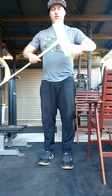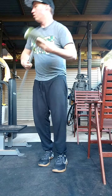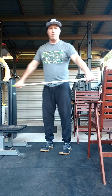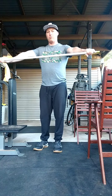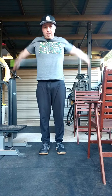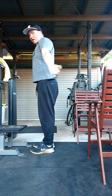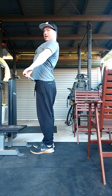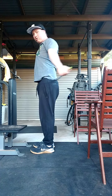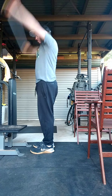For the broomstick — take the head off if needed. You can also use a band or a skipping rope. We're going to do pass-throughs: 10 reps, going all the way over and then all the way back. Stay side on, don't let your back arch, keep those abs tight, and let your shoulders do all the work to loosen everything off.